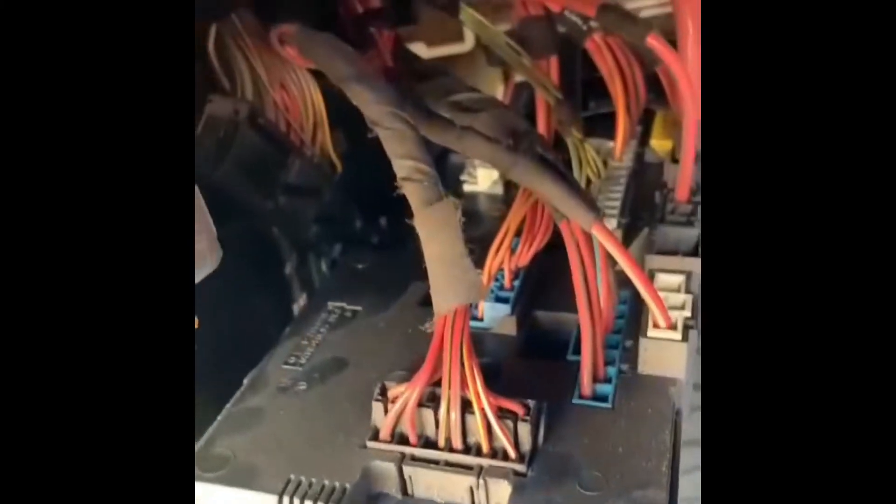The fuse box is out and hanging loose now. Don't forget to take some videos and photographs to avoid confusion with these connections during refitment.